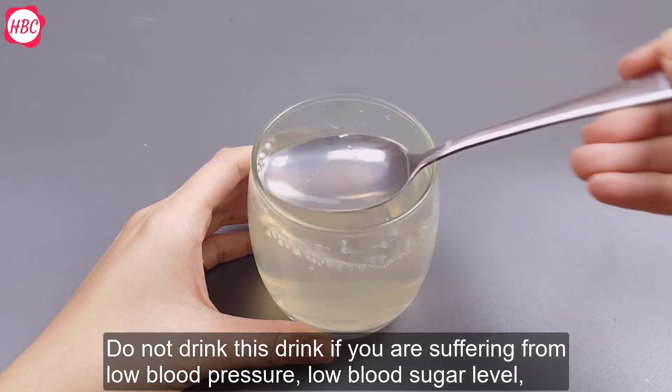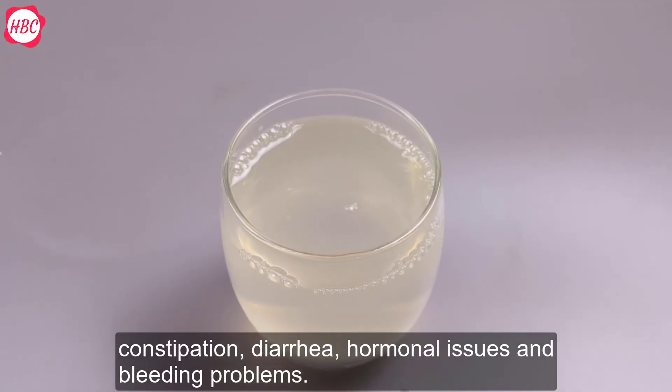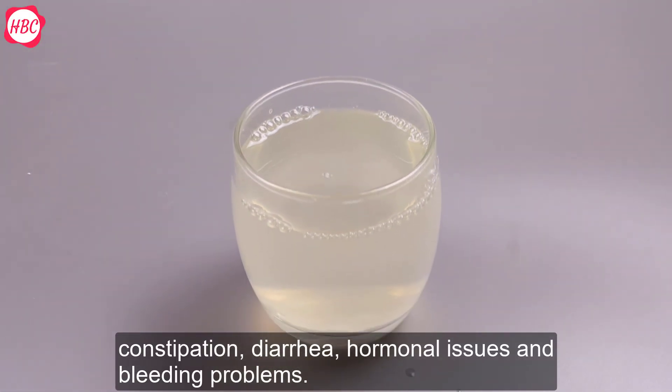Do not drink this drink if you are suffering from low blood pressure, low blood sugar levels, constipation, diarrhea, hormonal issues, or bleeding problems.